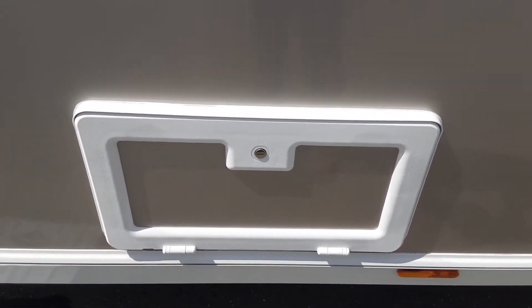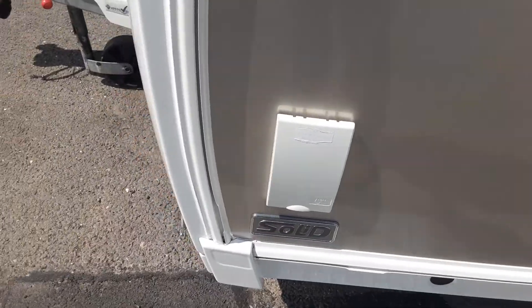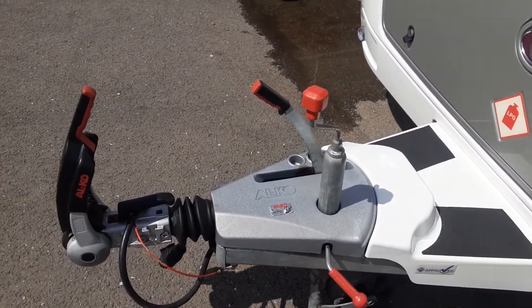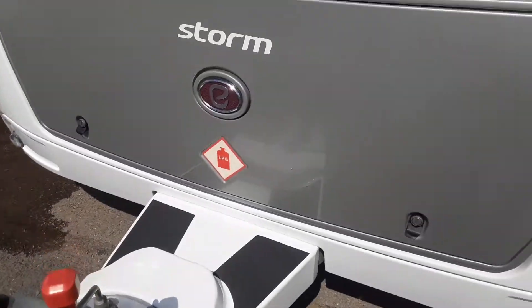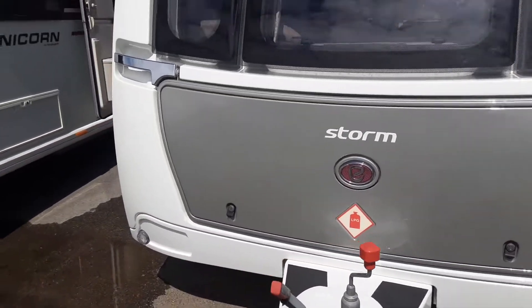Wet locker at the front of the caravan for wet boots and shoes. Barbecue gas point. The hookup procedure we go through in person — I've actually got a separate video on that if you need extra help. The front locker is your gas locker as you'd expect.